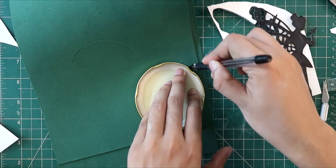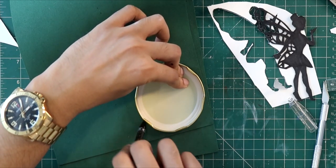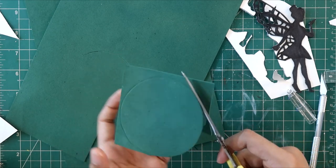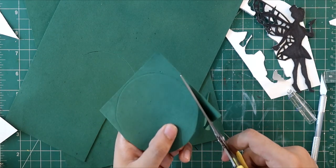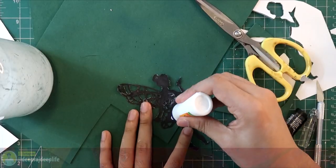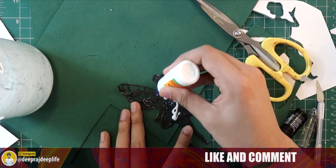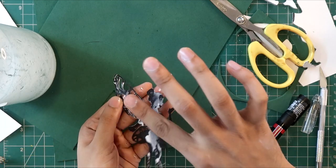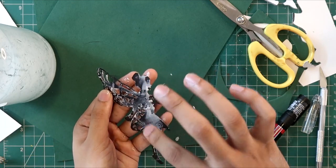For the jar lid, I trace it on a foam sheet because it will go inside the jar. You can use paper as well, which you can color green. I'm using the fairy design.